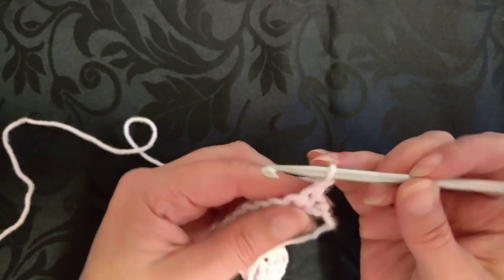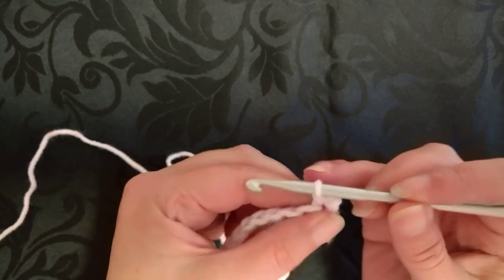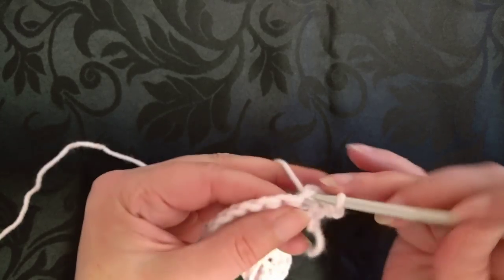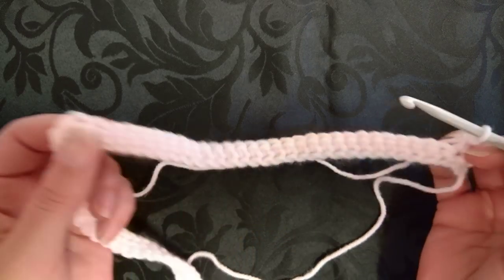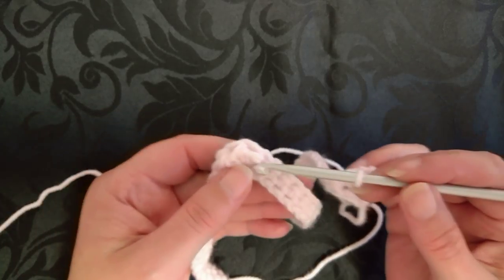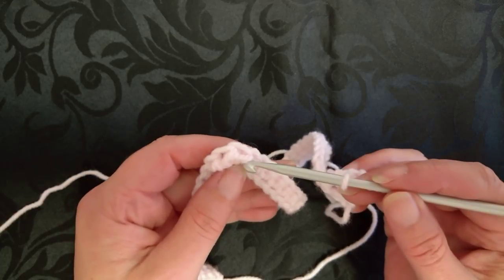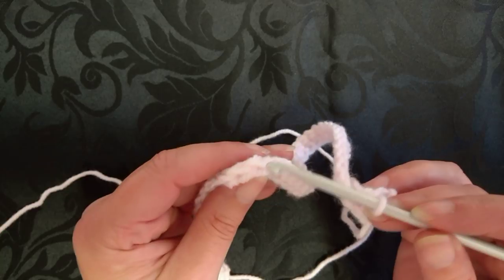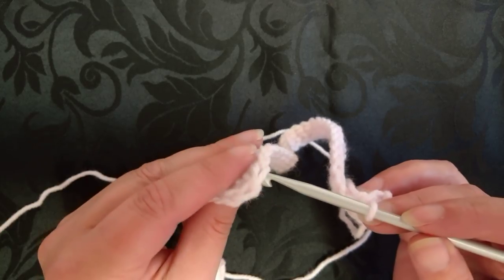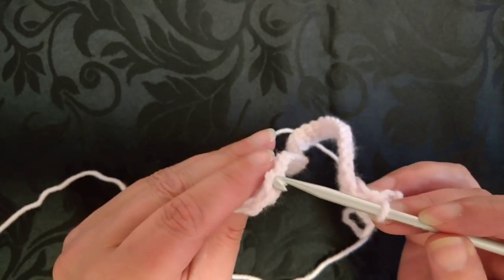Now we chain one and turn. We're going to work single crochet in all of the single crochet stitches, and in the middle at the half double crochet section we need to do another three half double crochet. This is actually the back of our work. When you read the instructions, look out for where I say using the back two loops and the front two loops.